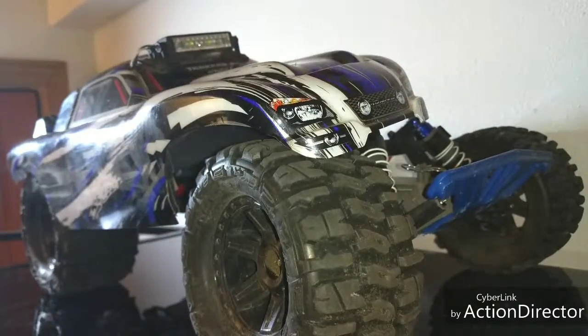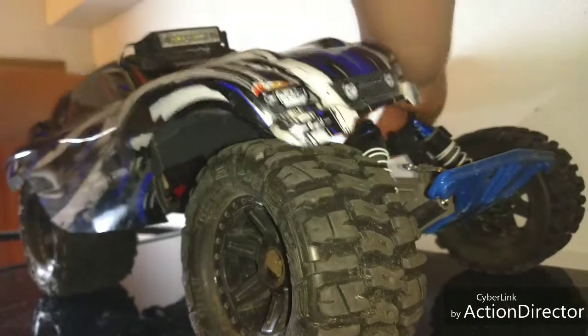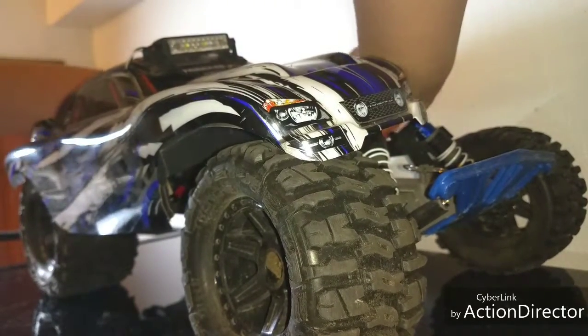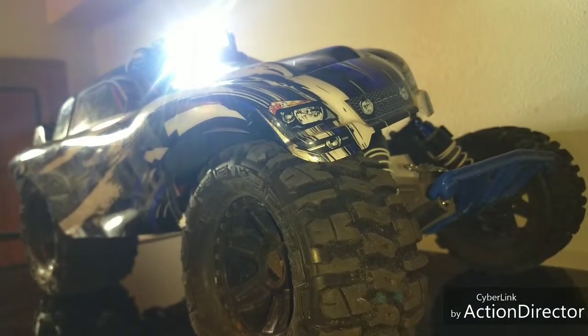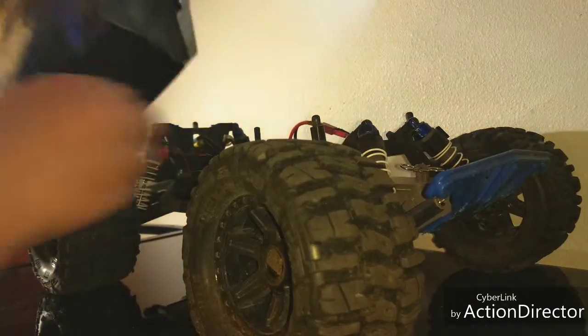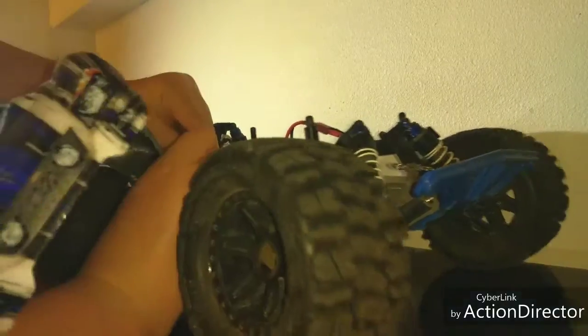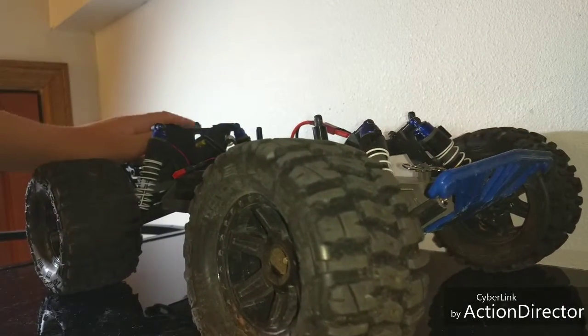So you've got to turn on the controller and plug it in — it works! I did it again. And I've also got a fan on the back here.